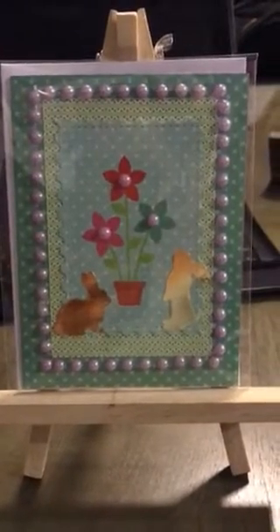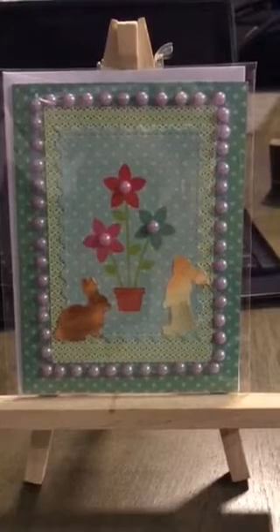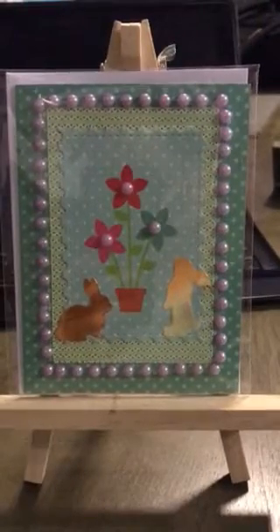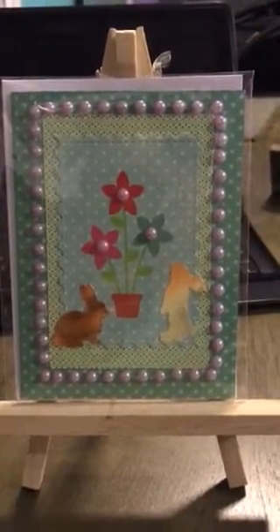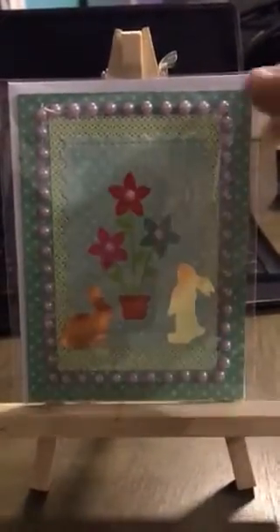Hi guys, it's Eva. I just wanted to make a quick video and show you the little Easter cards I've been working on. I used some of the dies that I got from AliExpress and some of the little Dollar Tree bling bling beads.